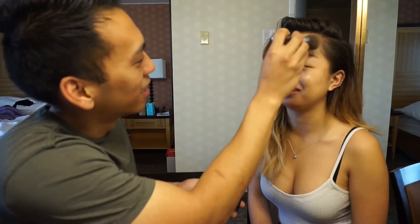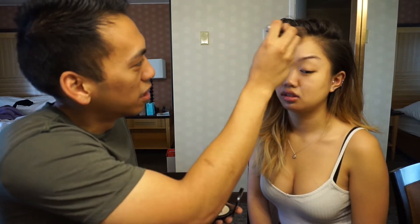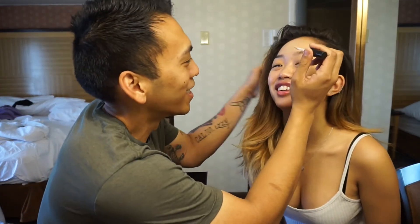I think we're gonna do some finishing powder first and make — I do that, yeah. Brush. That is the widest hand ever. Am I pretty? So pretty.